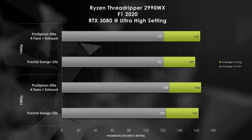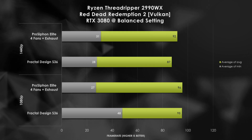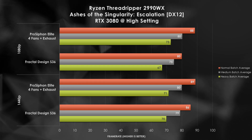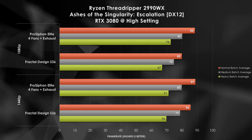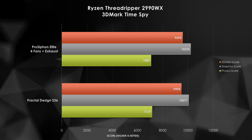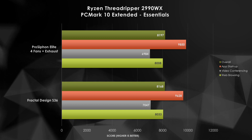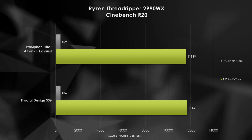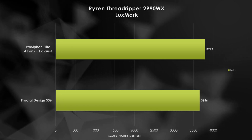F1 2020 sees a similar delta, though at 1440p IceGiant goes ahead by 6. With Red Dead Redemption 2, the ProSiphon beats the AIO by 5 FPS on average. More impressive is the Ashes of the Singularity data — at 1080p, the IceGiant sweeps ahead by 6 to 10 percentage points. 3DMark Time Spy squeaks by thanks to a strong GPU score, not the CPU score, suggesting the cooling solution increases both airflow and exhaust from the GPU. Switching gears to PCMark, both coolers trade blows, with the most meaningful loss for the ProSiphon being from digital content creation benchmarks. That result carries over to Handbrake and Cinebench, but Luxmark and POV Ray prefer the beastly cooler.